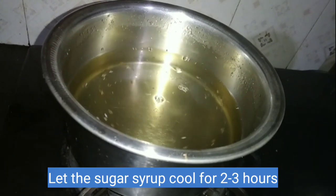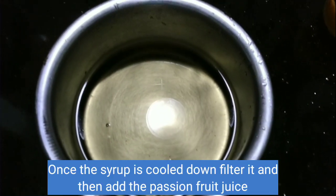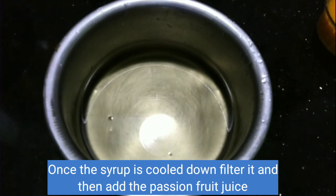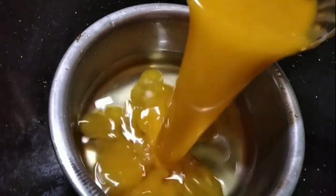We have to cook the sugar syrup. We will make a clean surface of the sugar syrup. This sugar syrup is very dry.